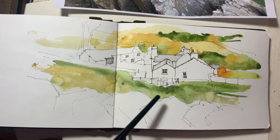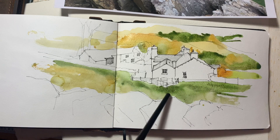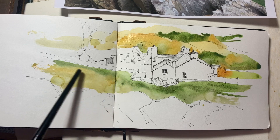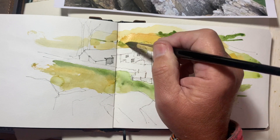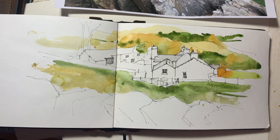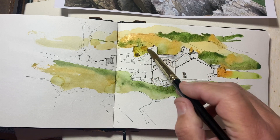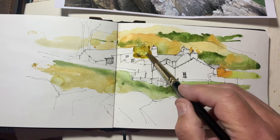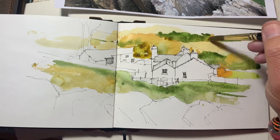This is Daniel Smith's undersea green — it granulates beautifully when you go back in. You're not tempted to work with it anymore, so just leave it alone. Let the paint do what it has to do.